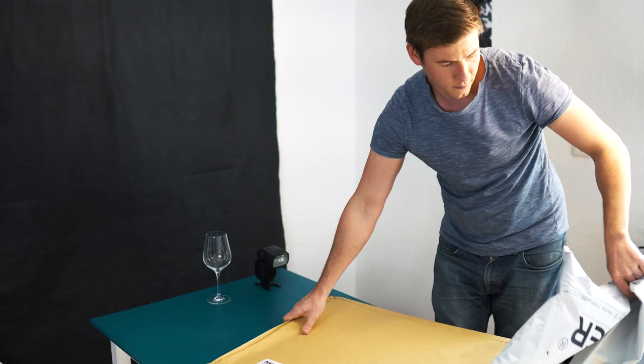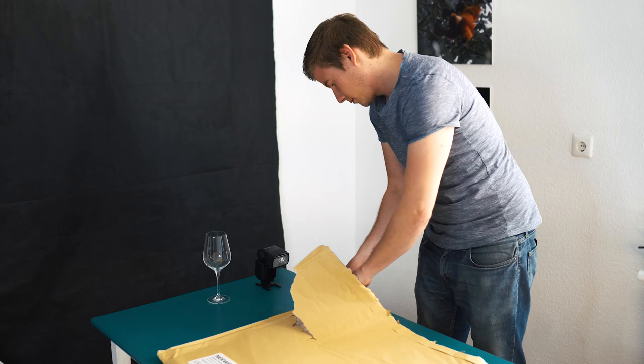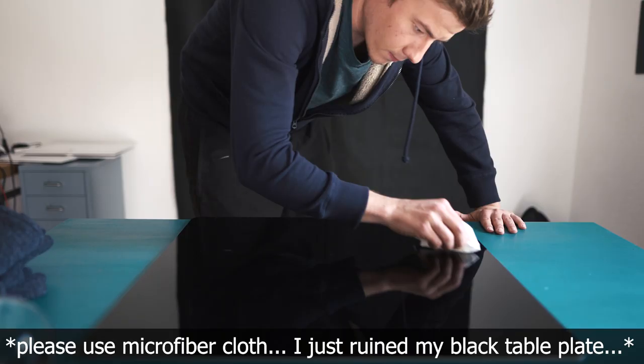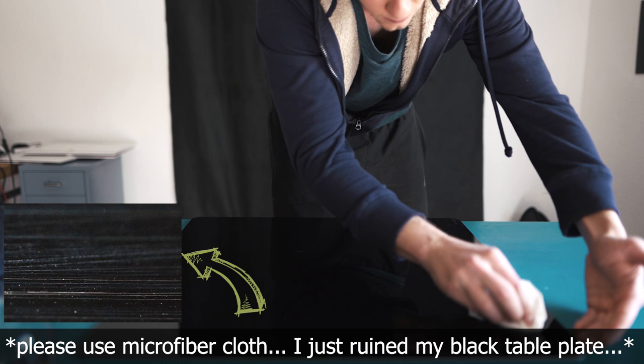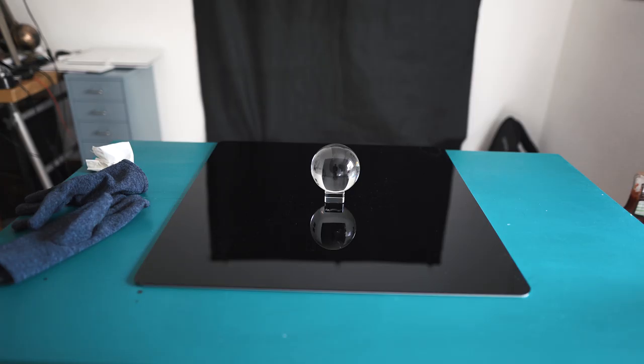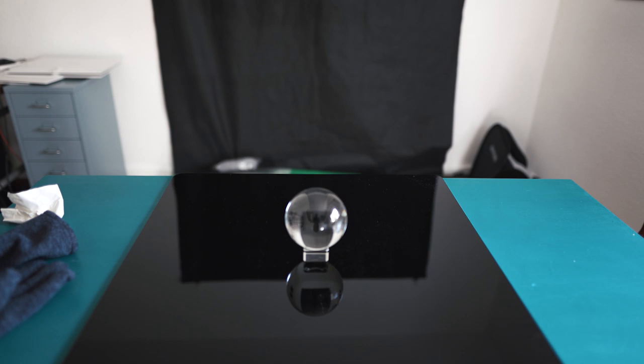Use the biggest mirror you own, a big glass table, and in my case I ordered a black plexiglass plate. Before we start taking images I need to remove dust spots. I'm also going to show you how we can create some cool lighting effects with the smartphone and the lens ball. It's really important that we adjust the camera position, because I want to capture as much reflection as possible.